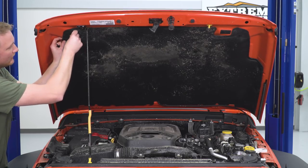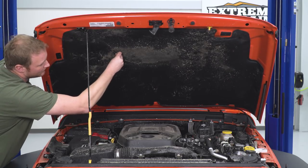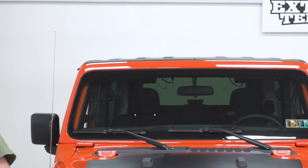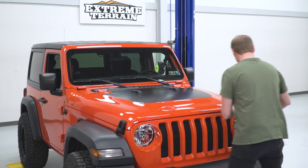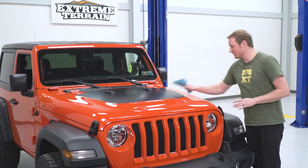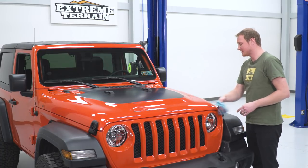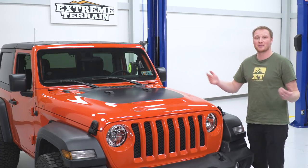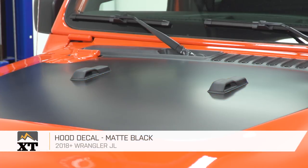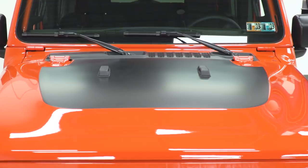Once the hood is latched back down, you can give everything a final wipe down, make sure there are no additional air bubbles and everything's nice and clean, and that's going to do it for the installation. If you are looking for something that's going to drastically change up the look of your Jeep while being very inexpensive and easy to install, I would definitely recommend this hood decal.